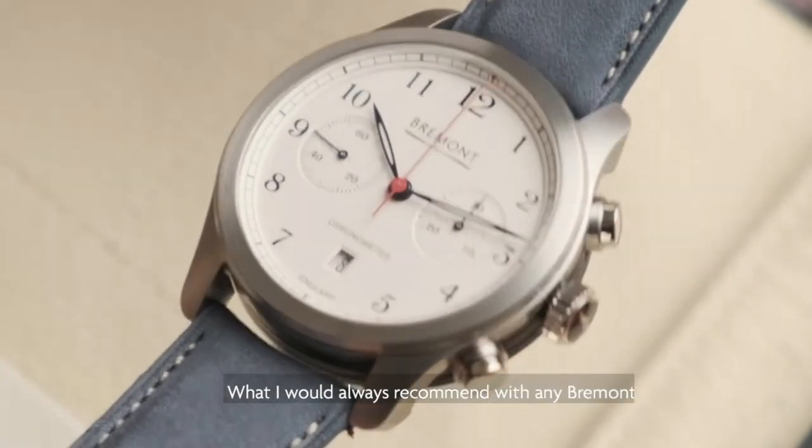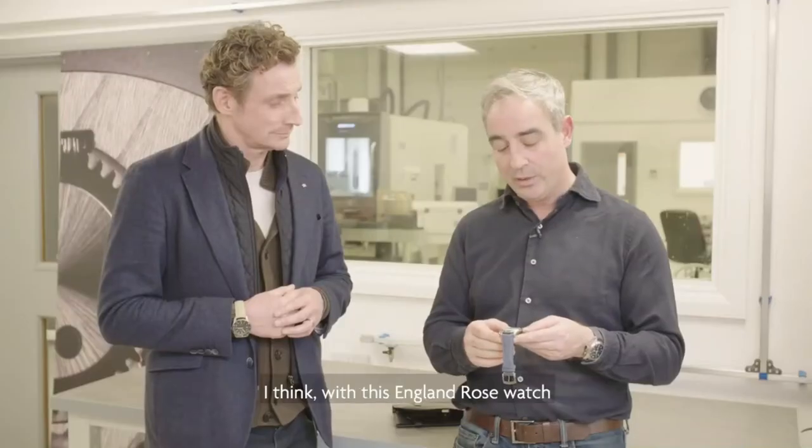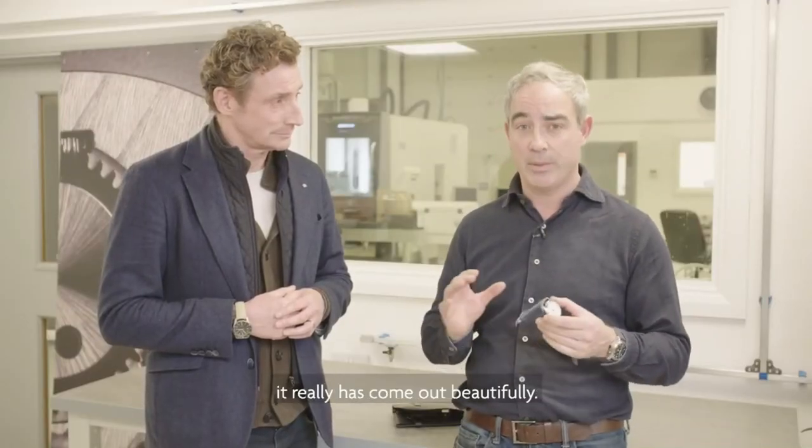I always recommend with any Bremont watches: pick it up, hold it, put it on your wrist, feel that quality. I think with this England Rose watch it really has come out beautifully.